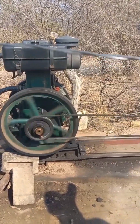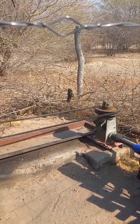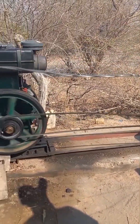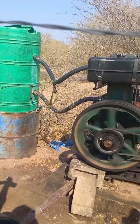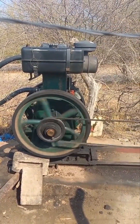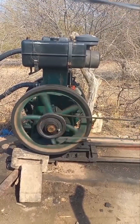This is a Lister engine, which is a mono pump for pumping water. There's a bit of modification on this pump. As you can see, first of all that green tank — we expanded that to use it as an expansion tank to put water to cool this engine.